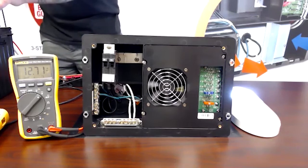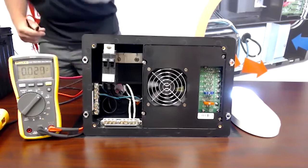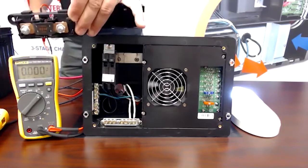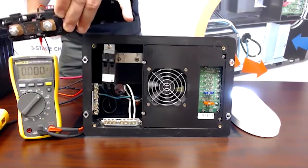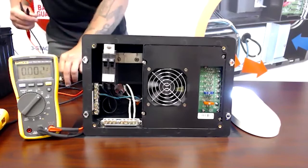The first thing you want to check is starting at the battery. What we have here is an inline fuse. The OEMs put this in — it's between the battery and the converter — and that's the first thing you want to check. We can see that fuse is good.